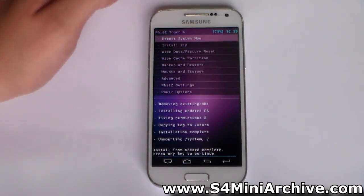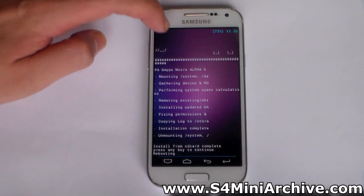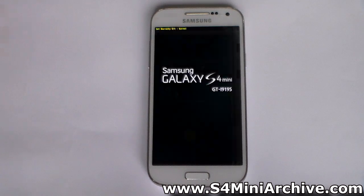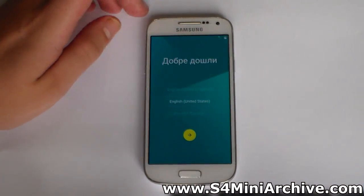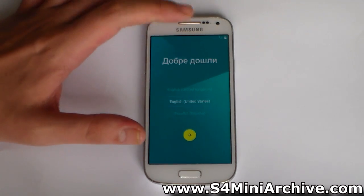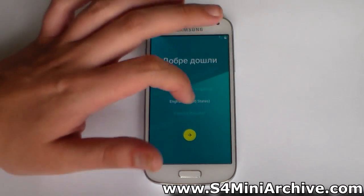Press the back button, go back to the main menu, and finally choose Reboot System Now. That's pretty much it — you just need to be patient for your ROM to boot up. Here we are at the Setup Wizard. For some reason it detected my language and displayed Welcome in my language, but I'm just going to choose English.